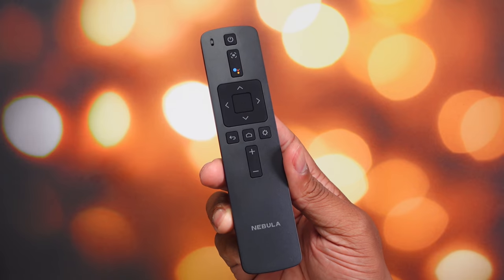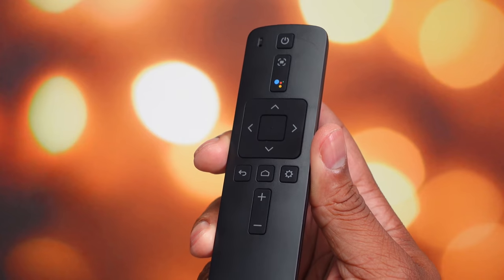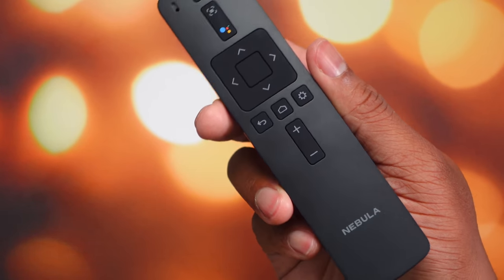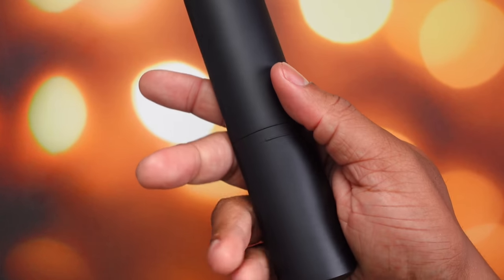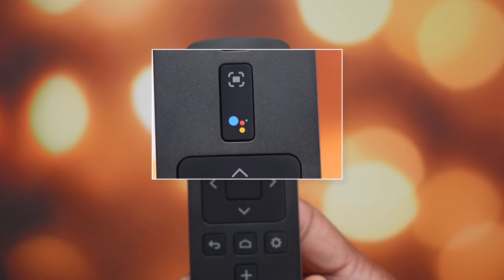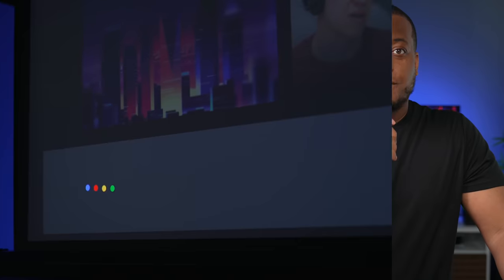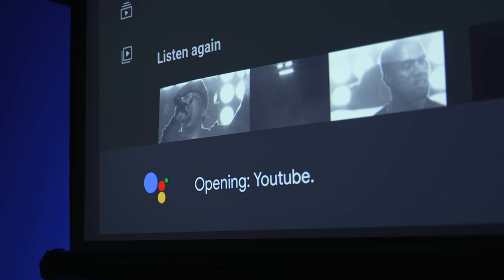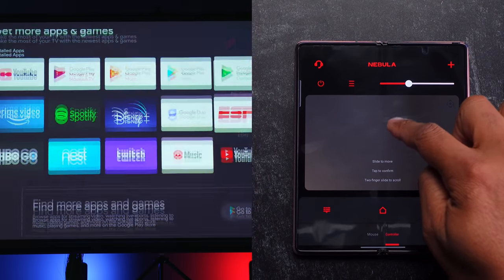Let me show you the remote control that comes in the box. It's pretty simple and clean — no unnecessary buttons, just what you need. I do wish the buttons were backlit so you can easily see them when all the lights are off, which is the ideal environment for a projector, but it's not a big deal breaker. You do have one colorful button that will activate the Google Assistant, so you can ask about the weather, the time, or use it to say 'open YouTube' — and boom, there we go. You also have the Nebula Connect app on your phone as another way to control this projector.